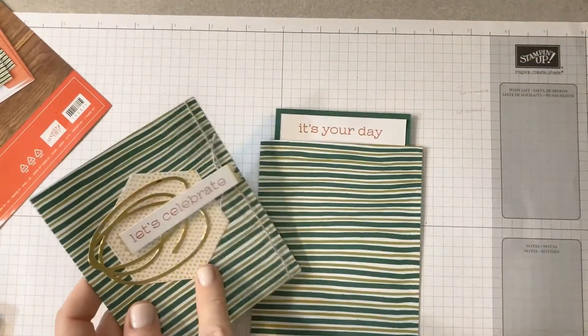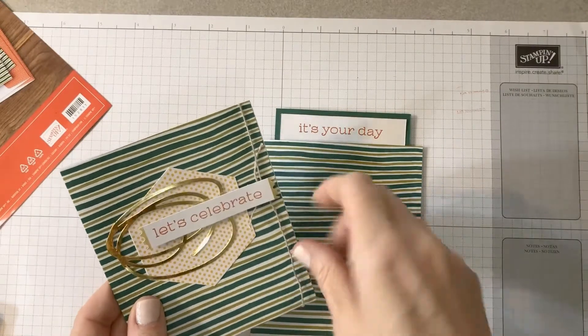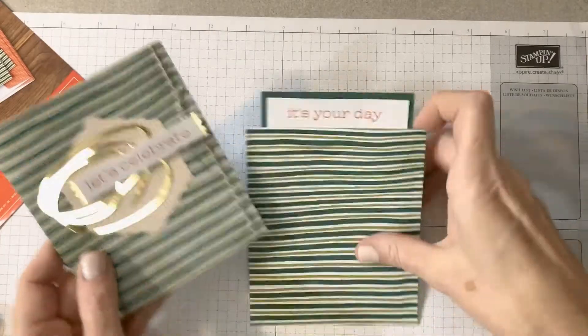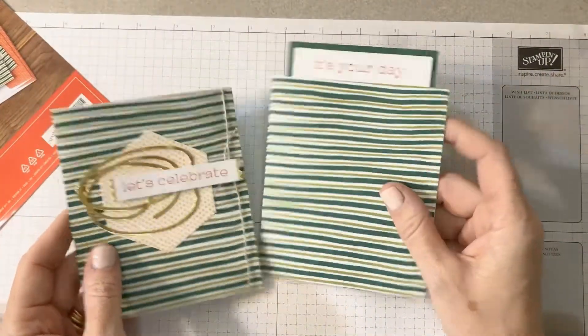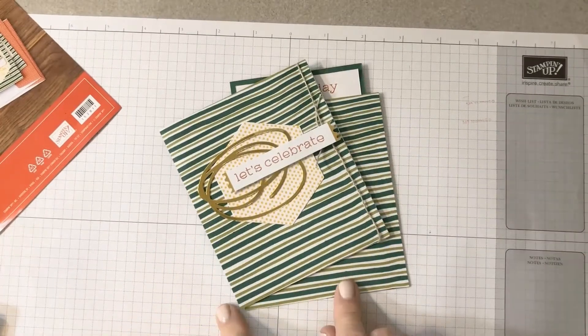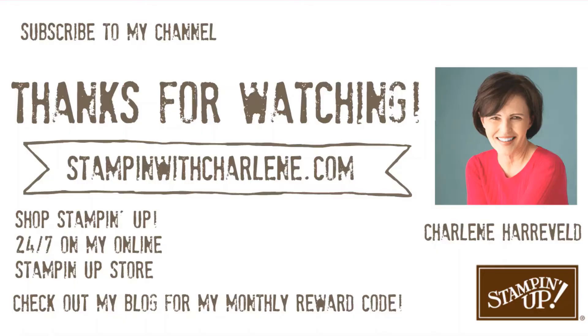And then you use the other elements that come in the kit to decorate the front. I just added some linen thread to make it a little more masculine. And there you have it — that's all you need to do to make an alternate card with the December 2019 Paper Pumpkin Kit. See you next time!